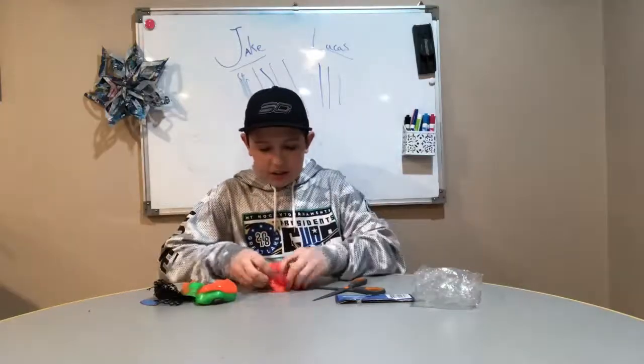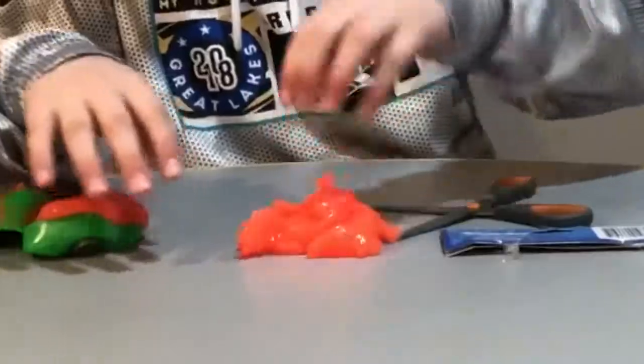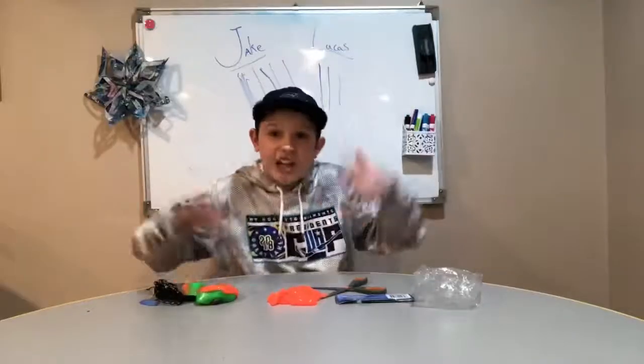Now you have the best slime in the world that you can play with. It's pretty lit.